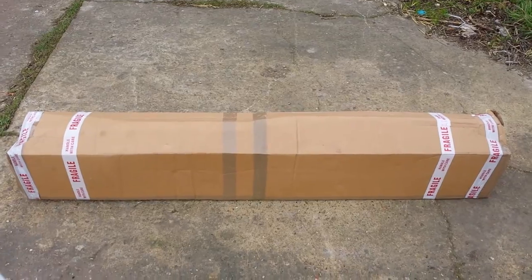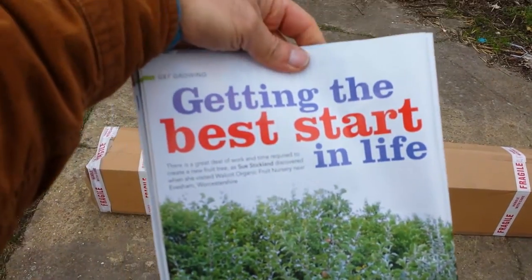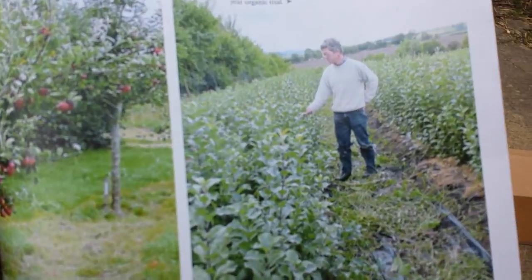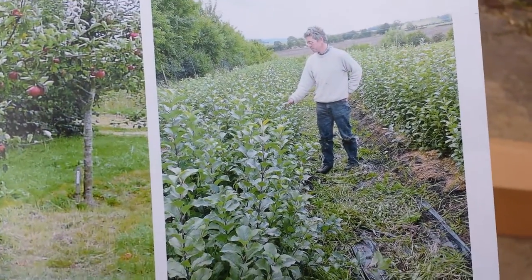I decided to really go for them when I read about them in Kitchen Garden magazine, December 2014. That's Kevin, the owner of the nursery.